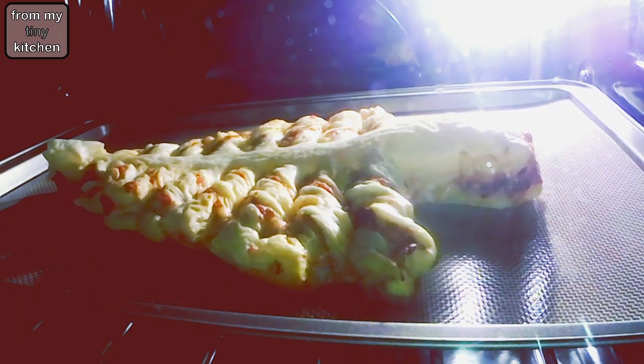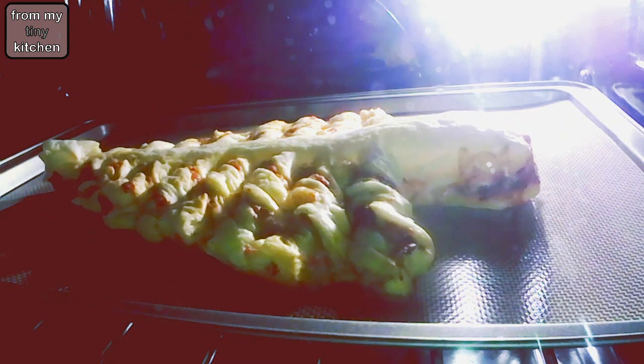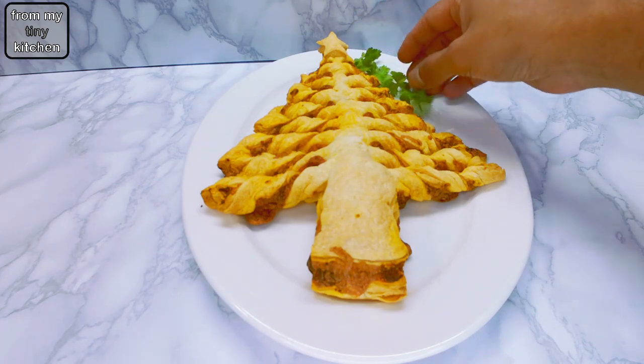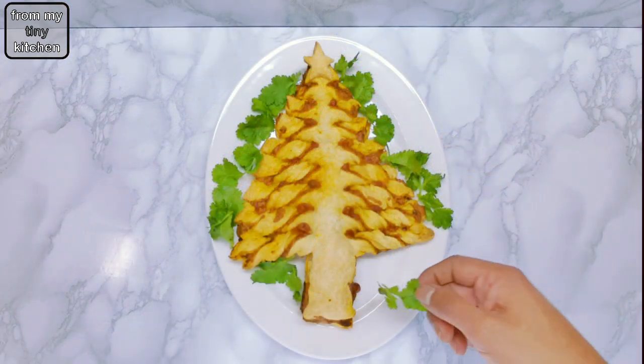When the puff pastry Christmas tree has cooled down, you can garnish with fresh coriander, or if you fancy, cherry tomatoes, dollops of green chutney, or labneh.